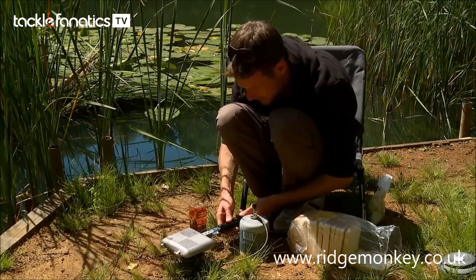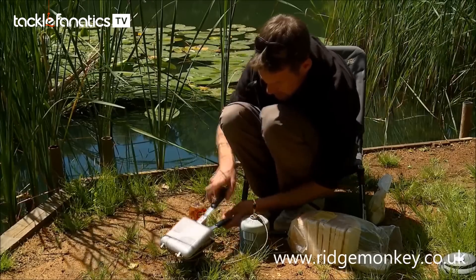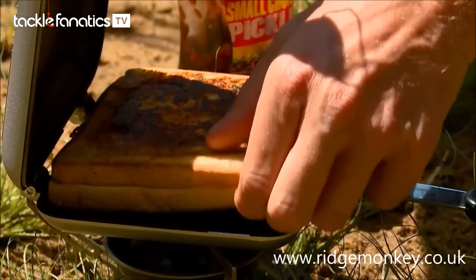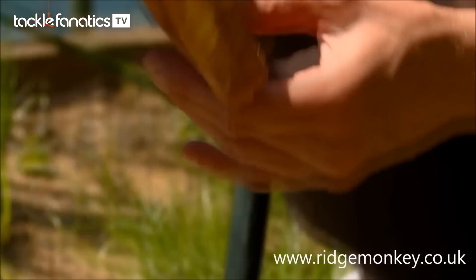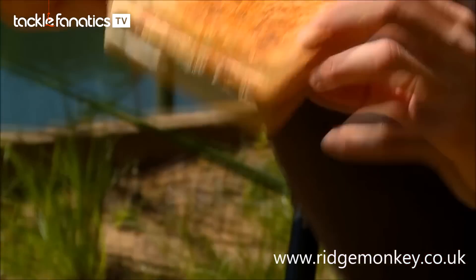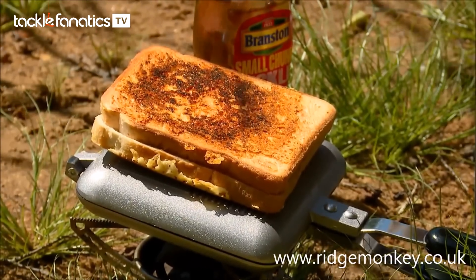That's had a couple of minutes on each side — it should be just about there. Oh well, look at that. Perfection. Obviously very hot because it's just come out of that toaster, but look at that for a sandwich. Far too hot for me to put my mouth around it at the moment, but that is a thing of beauty.